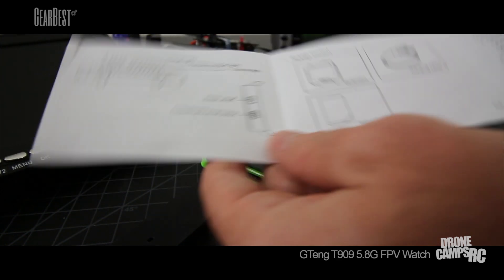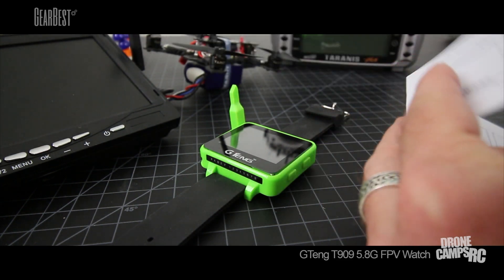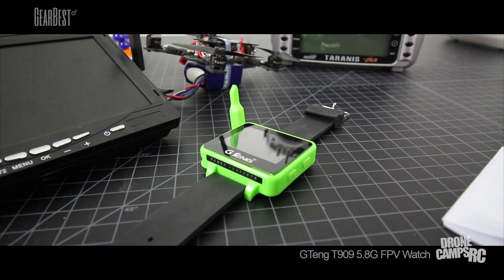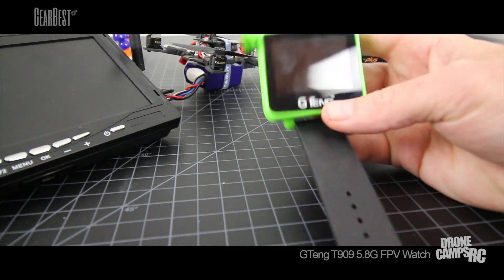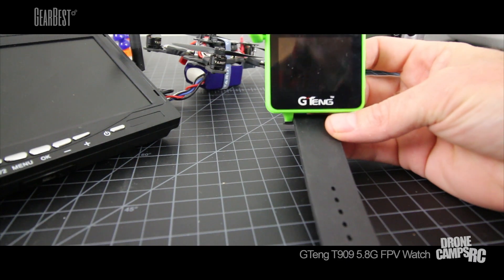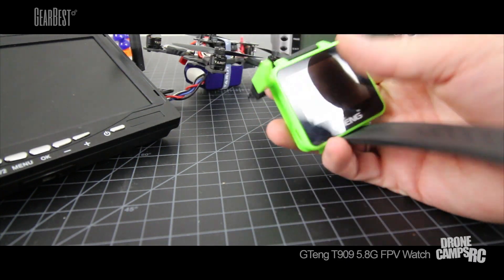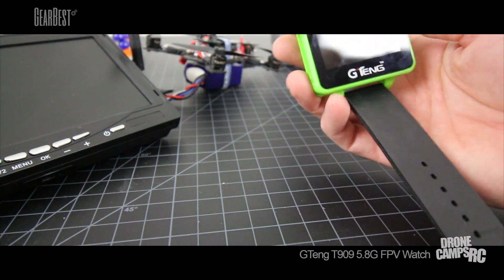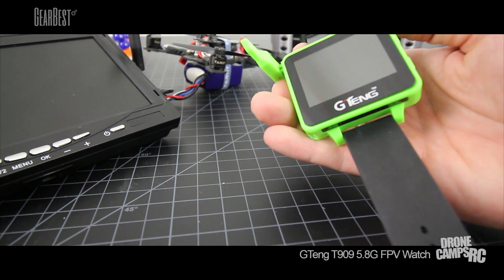I've found it very useful, and everybody who saw it at the field thought it was the coolest thing. If you want to be an ambassador of the sport, something like this is definitely cool to take along and let people ride along while you're flying. They can see how awesome a pilot you are or just how smooth you fly. Thanks again for joining us on the Drone Camps channel. I'm Justin Davis and I'll see you on the next one.